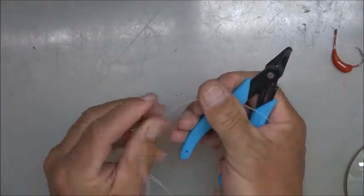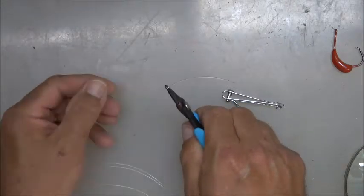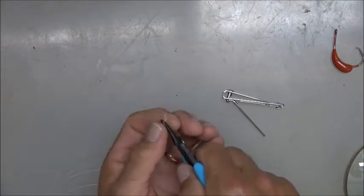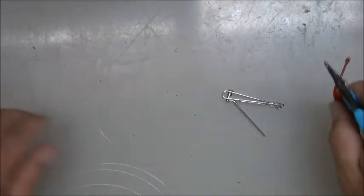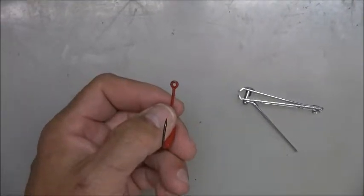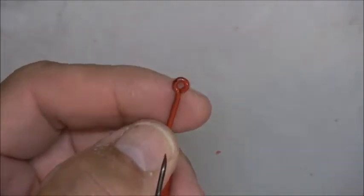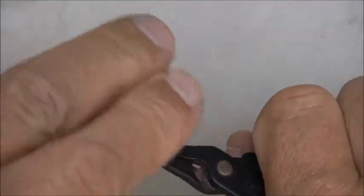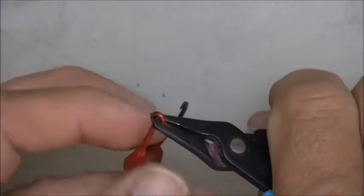Turn it backwards so that you're bending it backwards — you're forming your weed guard here. Bite it with your split ring pliers, fold it so that you make the center loop. Also, something I didn't go over — if you'll notice, the eye of these chin weights has paint in it, so take your split ring pliers and remove all that paint. Do both sides.